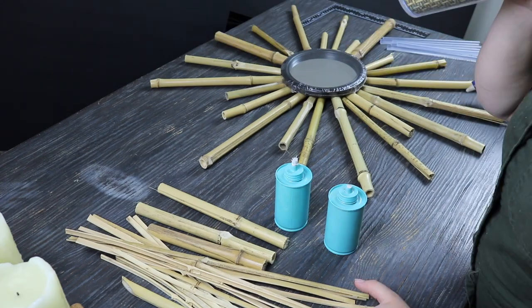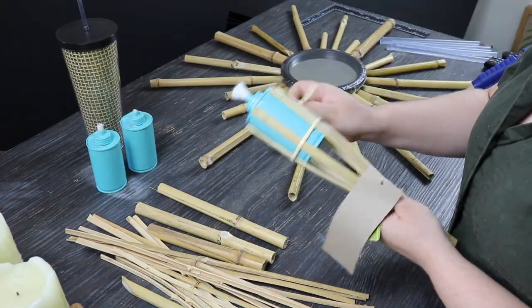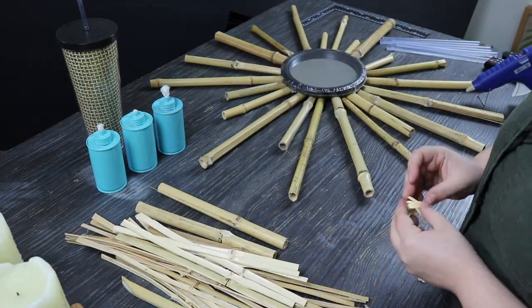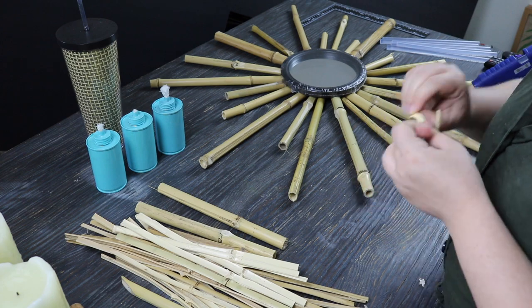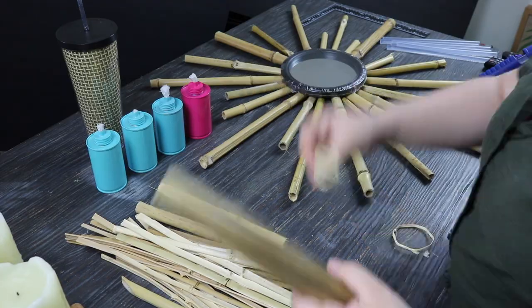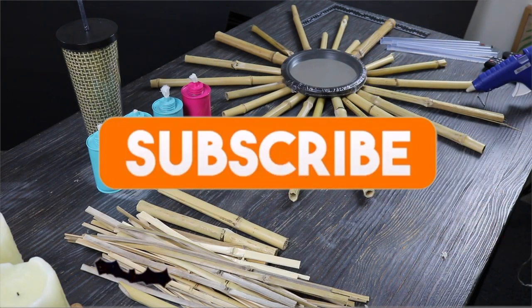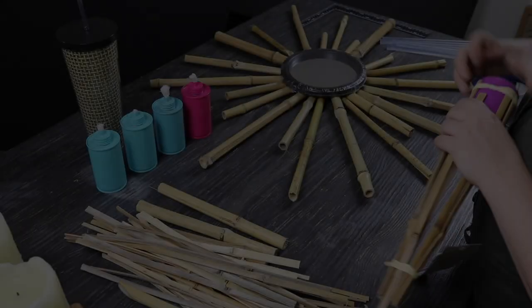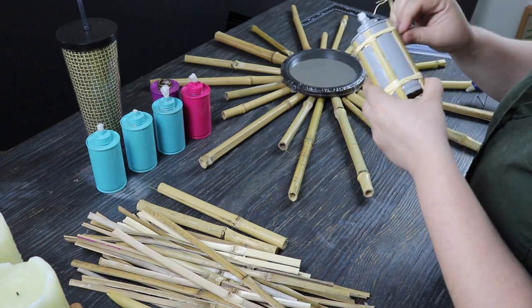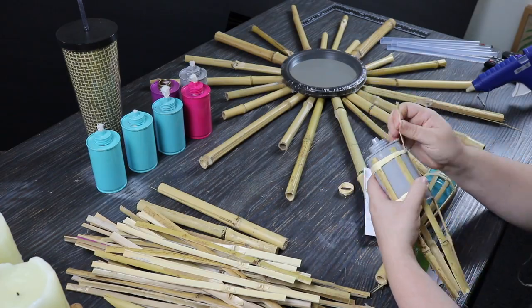He also cut bamboo we had from our backyard that he let dry. Then I took the tops off the tiki torches and removed the bamboo on the edges, along with the little raffia-type binding. I took off that raffia-type binding around the cans and set it aside because I'm going to use it later in the project. I continued doing this for all eight tiki torches.